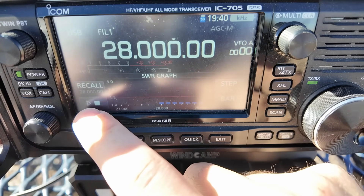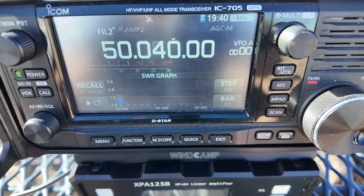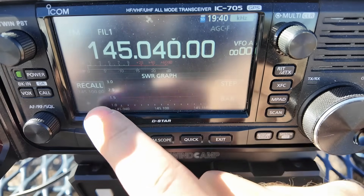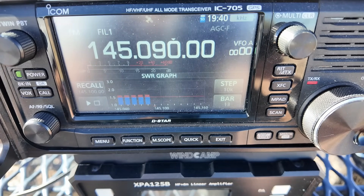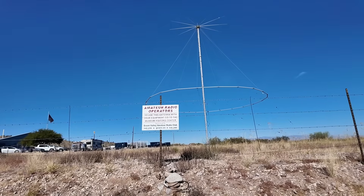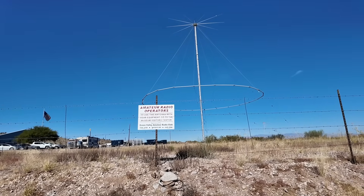28 MHz — with how good this thing is I bet it's good on 11 too. 6 meters — that's actually still usable on 6, just a slight bit above the 1.5 line right there. 2 meters — oh it's good on 2 meters, look at that. 70 centimeters — oh it's good on 70 centimeters too. I like it. That's a big antenna for 70 centimeters, don't you think?